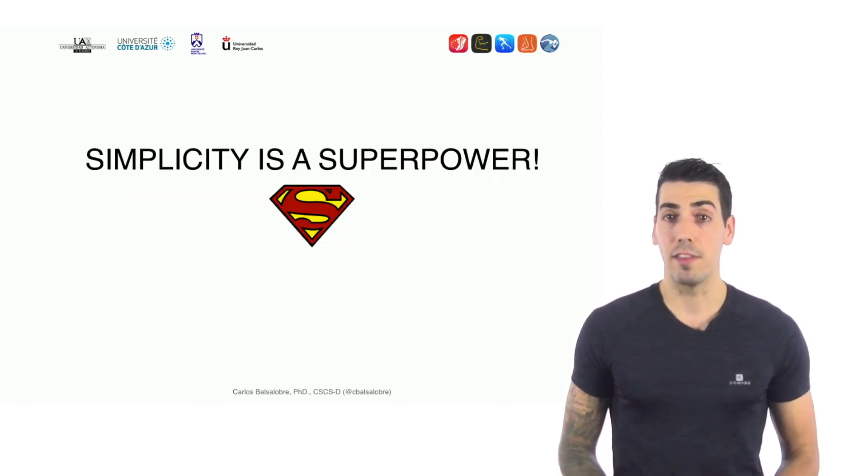Finally, we believe that simplicity is a superpower, and our philosophy is that accuracy doesn't have to mean expensive.